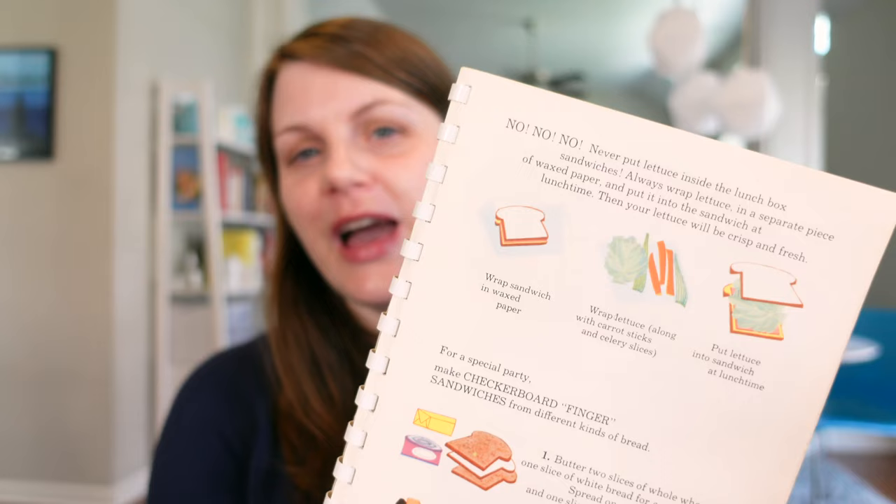Something in the sandwich section that I really liked — and something that I actually do myself — is packing the lettuce separately from the sandwich, so it doesn't get soggy. They tell you to do that right here, and I didn't even know that was something in this book.